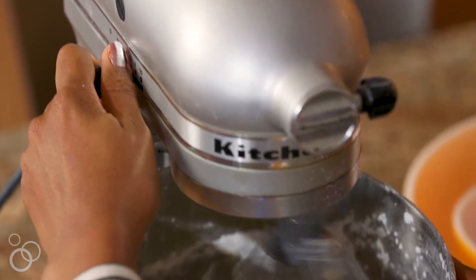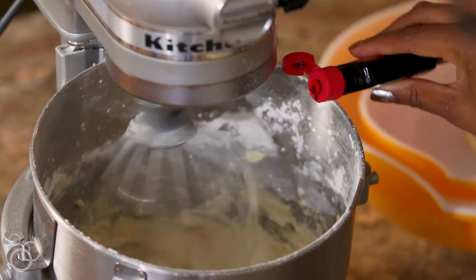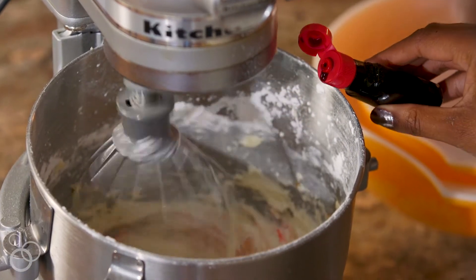Once you have all of your ingredients for your buttercream in the bowl you can start to have a little fun here. You can add in some food coloring — I'm going to add in just a little bit of red to make a beautiful pink color.